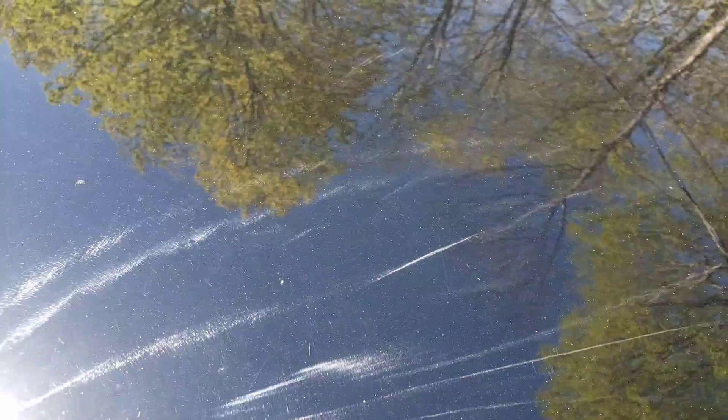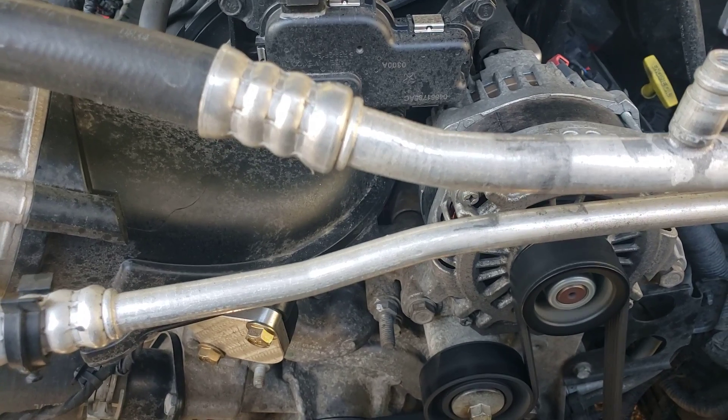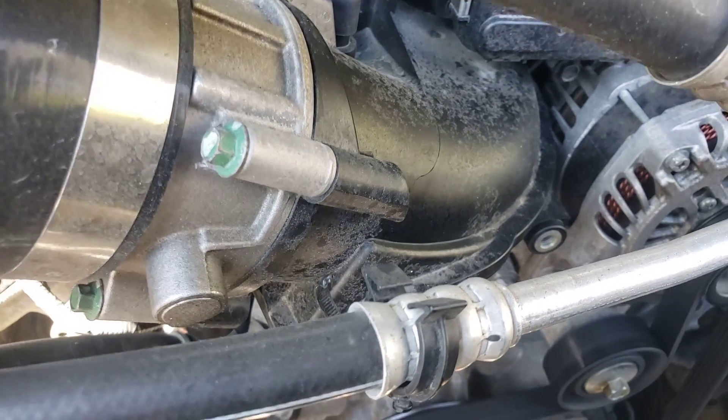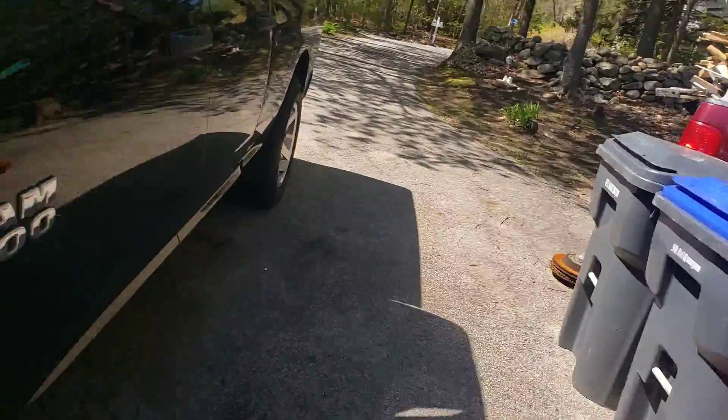But if you climb underneath the truck, between the transmission and the motor, you didn't really hear it as much. Hear that? I don't know if it's coming through on camera — it sounds like something's loose. But if we climb underneath the truck, you can hear it there.